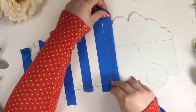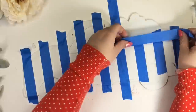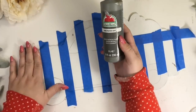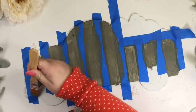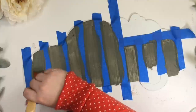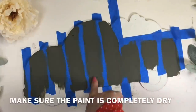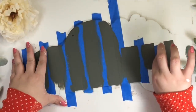Now repeat the same steps on the other side, starting with the spacer. I added a little piece of tape on the top there because I didn't want any paint to get in that space. Paint all the white areas gray. Once the paint is completely dry, you can remove the tape.